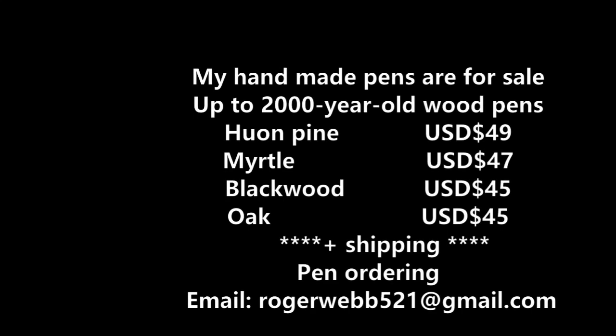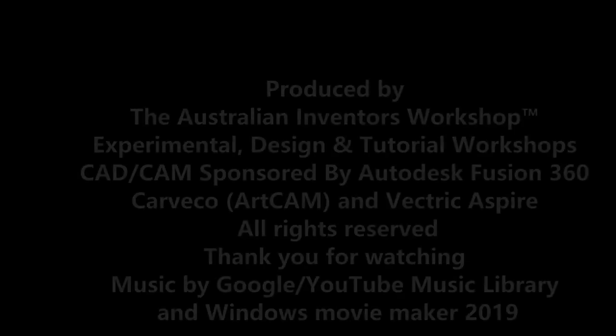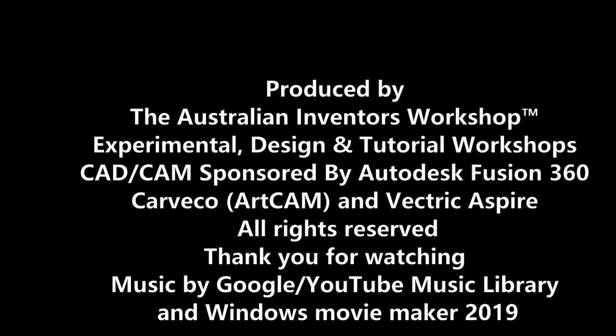Thank you for joining me for this video. Please like and subscribe, and I'll see you again for the next video. Bye for now.